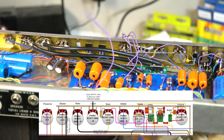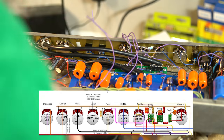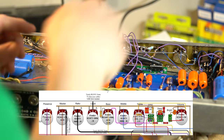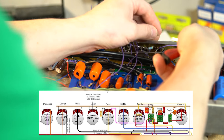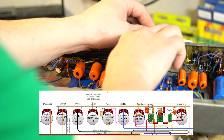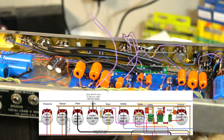That's all soldered down. I can snip out the excess and give these leads a little bit of an angle to straighten them out and make them not so ugly. That is the volume pot and the bright switch done.